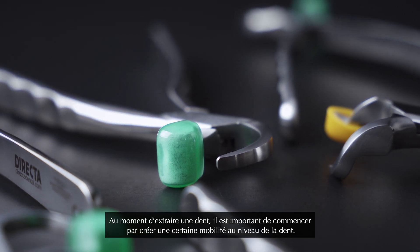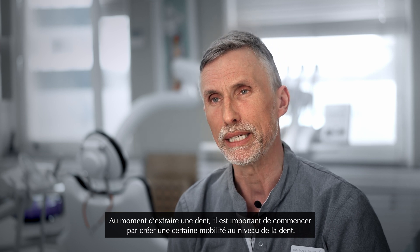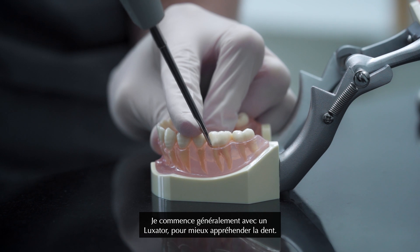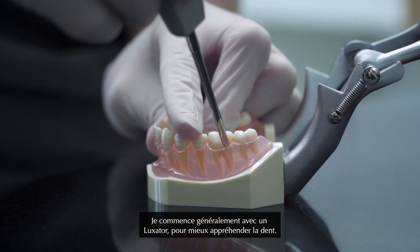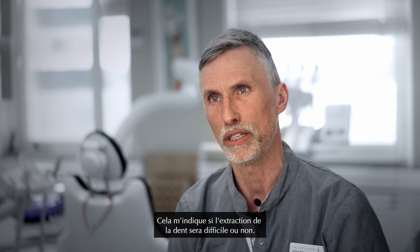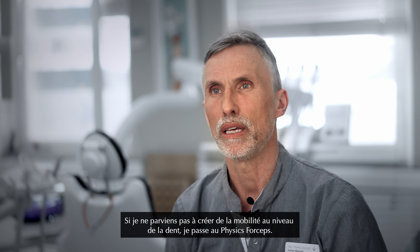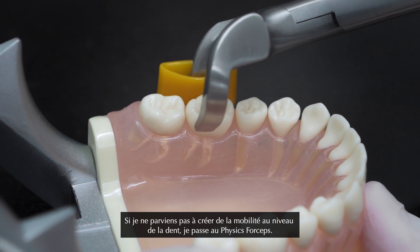When you take out the tooth it's important that you create mobility in the tooth first. I usually start with a Luxator to just get to know the tooth, feel around and see how tough the tooth is going to be. If I don't get any mobility in the tooth I then go to the Physic forceps.